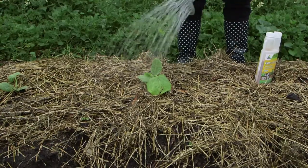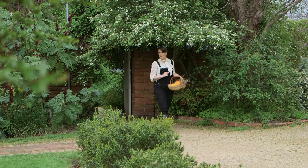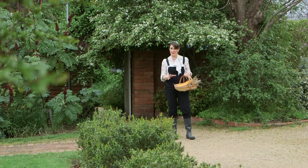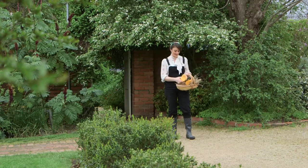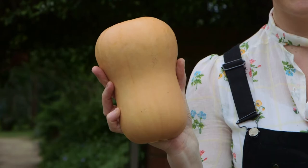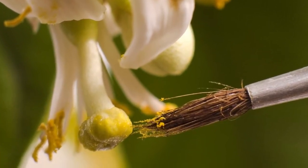And in three to four months' time, I'll be picking perfect pumpkins. Last but not least, I've got a pumpkin tip for you. Pumpkins produce both male and female flowers, and it's the females that turn into fruit. You can help pollination along by dusting the pollen from the male flowers onto the female flowers using a paintbrush.